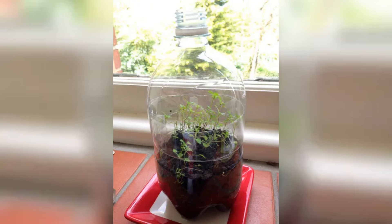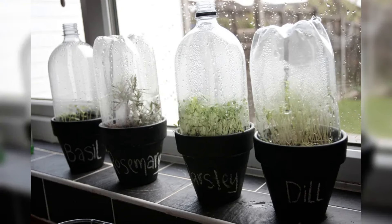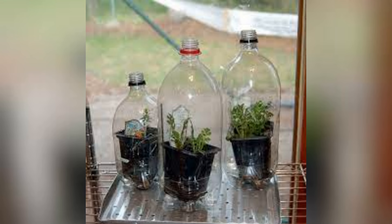One popular type is the DIY soda bottle greenhouse, which is an excellent project for those who enjoy upcycling. This involves cutting the bottom off a large plastic soda bottle and placing it over individual plants or seedlings to create a mini greenhouse effect. The clear plastic allows sunlight to penetrate while retaining moisture and warmth, creating an ideal environment for young plants to thrive.